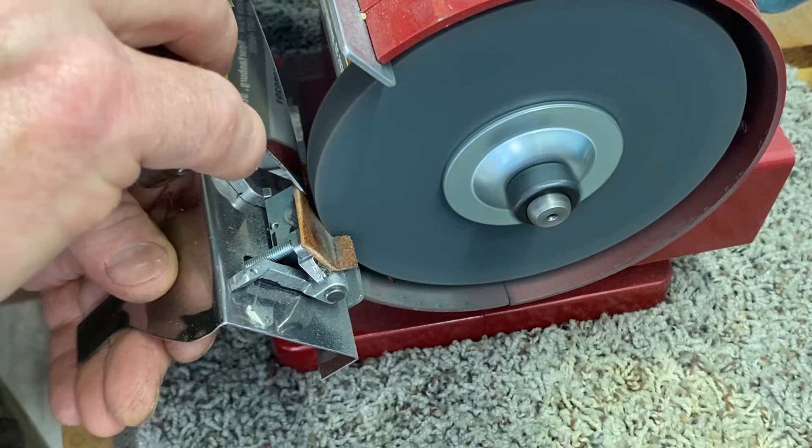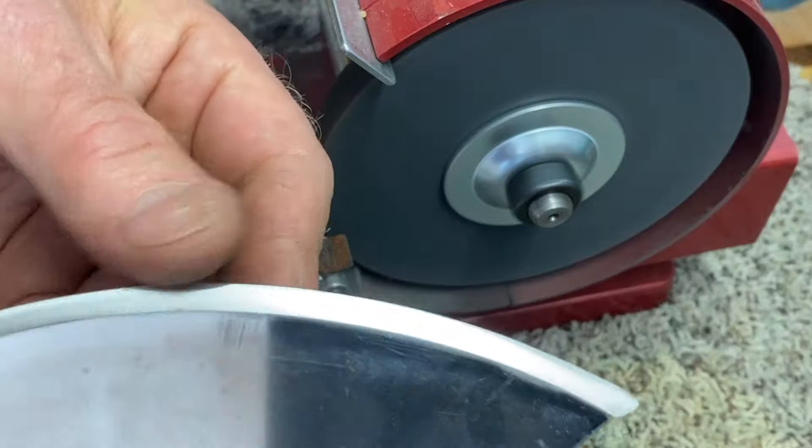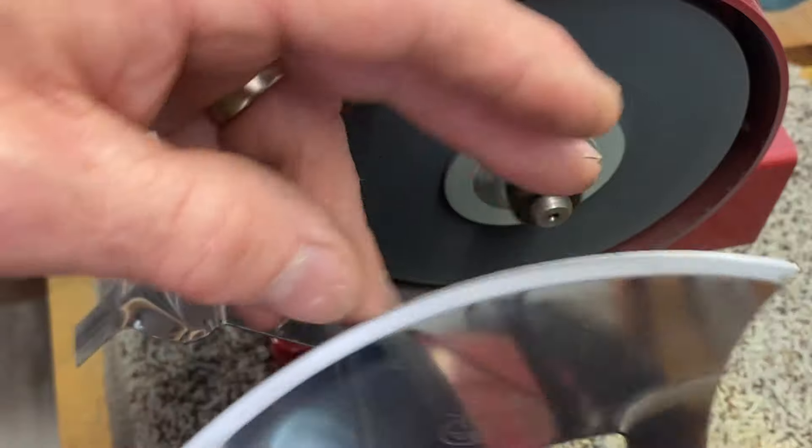Try to do it real soft now to get rid of the burr. That's deadly, that's amazing — it worked.